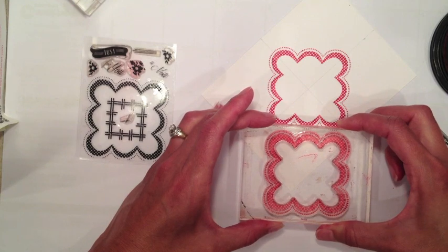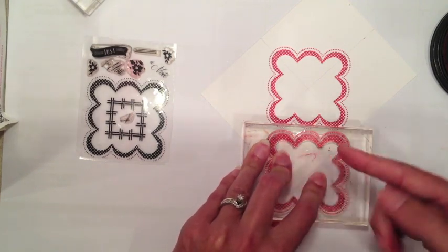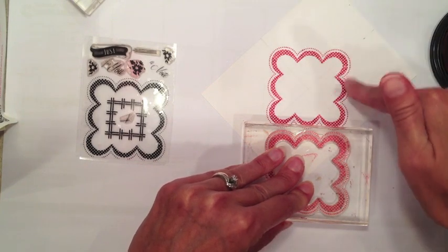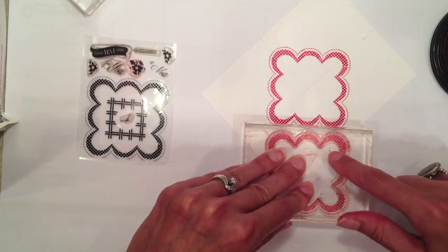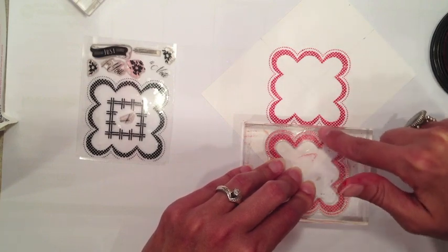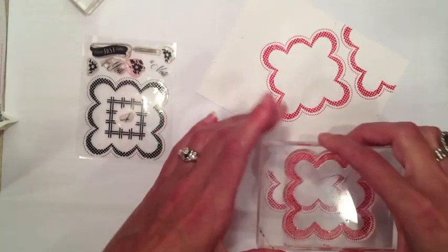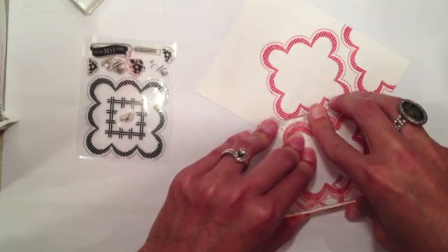From here I'm going to continue stamping this scallop square, building off of that first center image. When you do this, you're going to want to look for points that you can line up. It might also help to use a grid block. I don't have a grid block large enough for this scallop square, but I know my first stamped image is nice and straight. From there I can really just build. These points should meet and form a nice diamond shape in there. Just eyeball it and line up those points. After that first initial stamp, you really shouldn't have to do any more measuring.